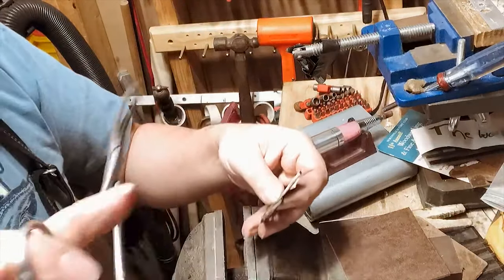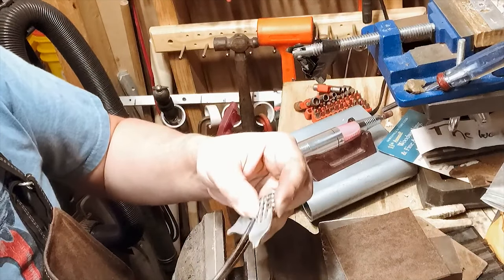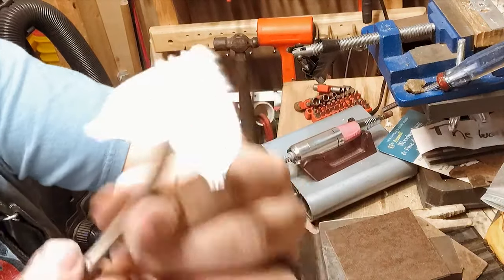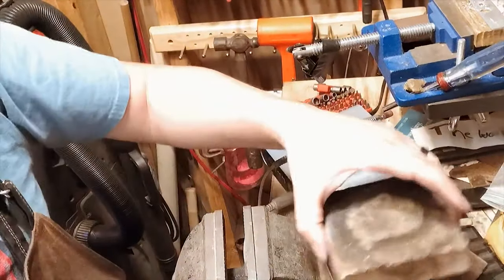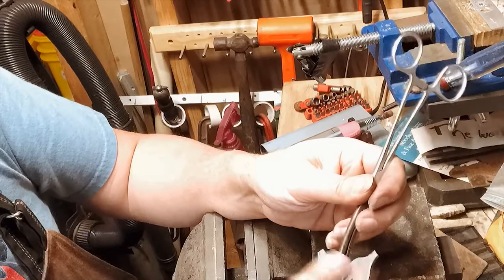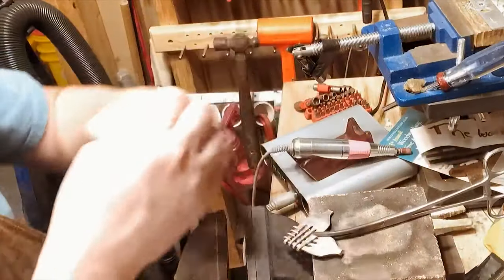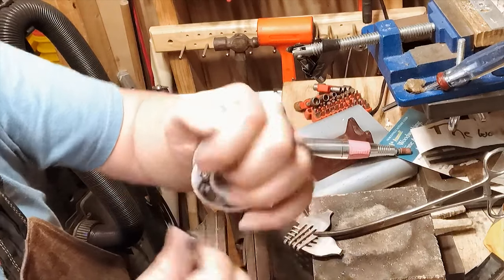I'm gonna take my 8-inch forceps, get this all tight in here, and just pinch it right there in the middle. All of these are tight and snug. I always try to get it so both the fronts are showing, so I try to solder on the back. Let's get our rosin core solder — I'm gonna take and cut a couple of pieces nice and flat.